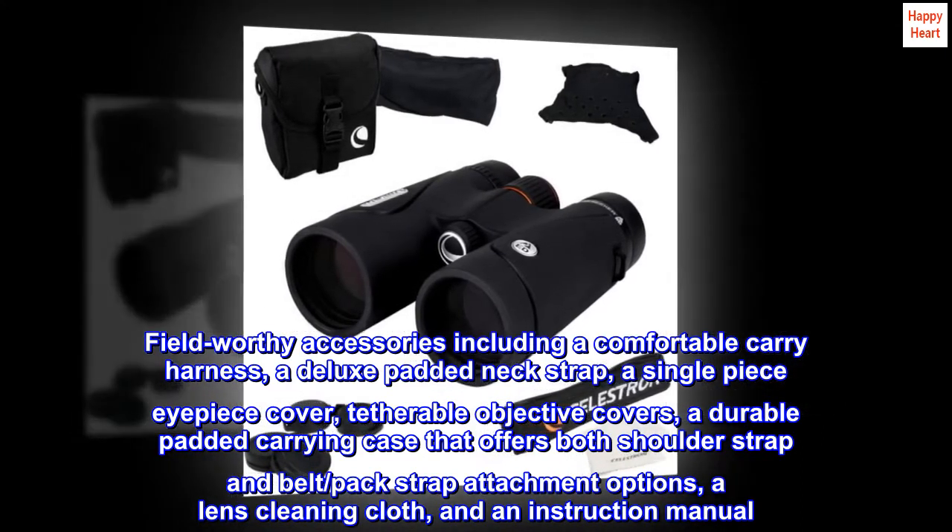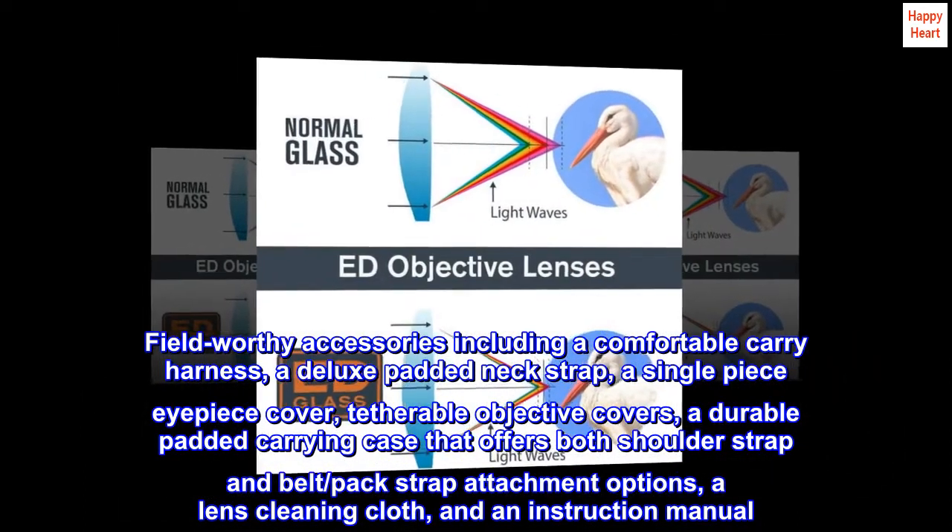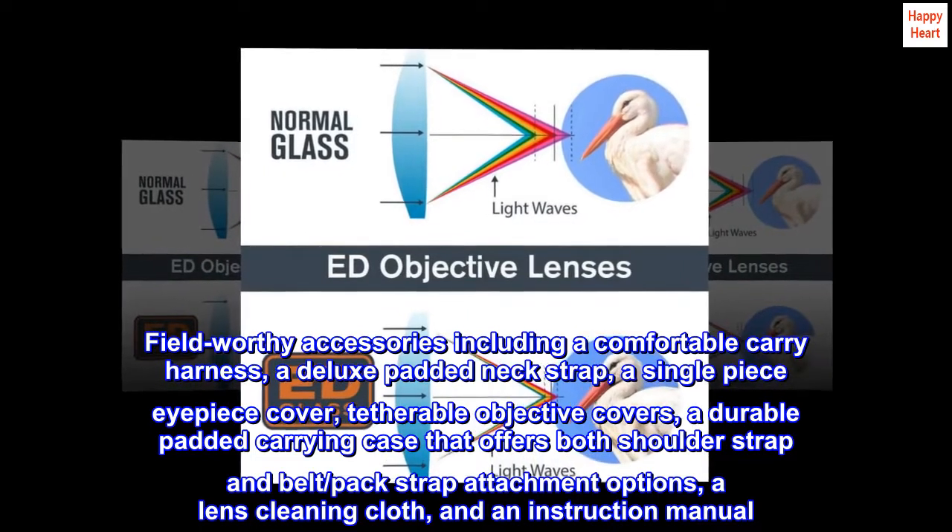Tetherable objective covers, a durable padded carrying case that offers both shoulder strap and belt/pack strap attachment options, a lens-cleaning cloth, and an instruction manual.